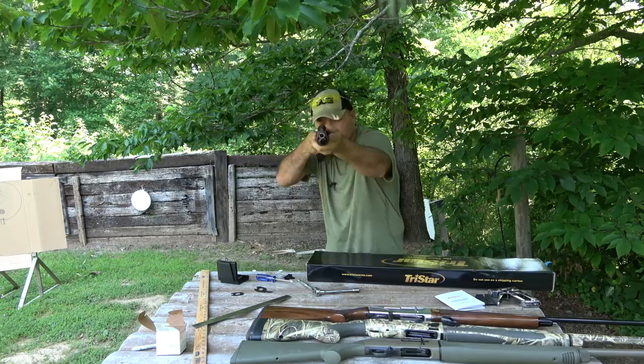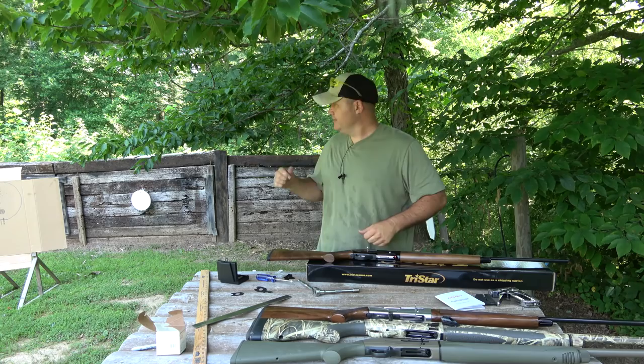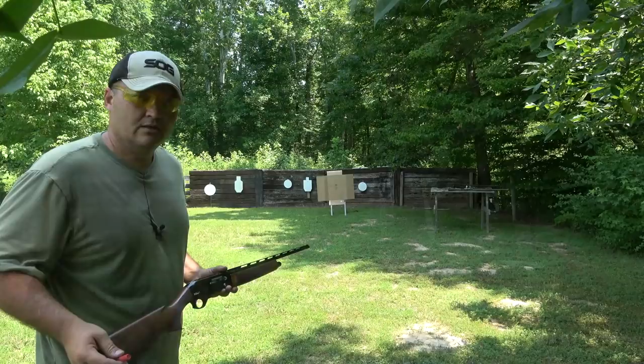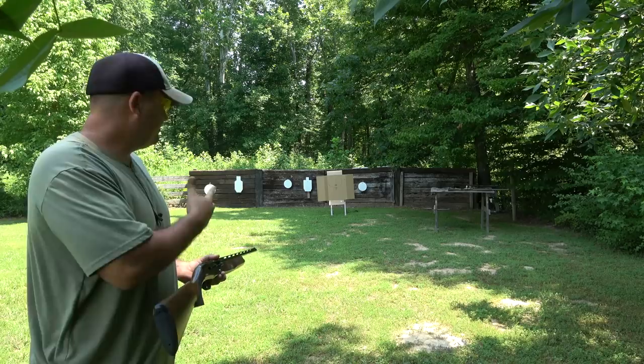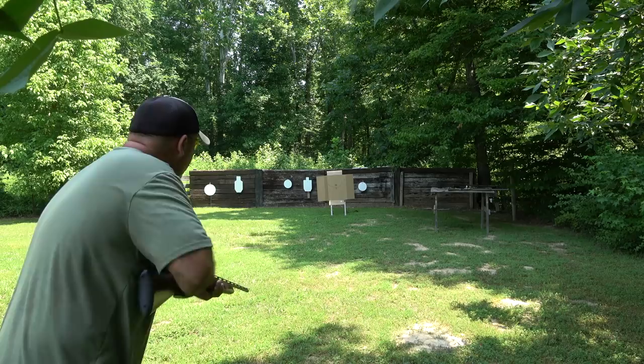I can already tell the difference. Let's go back over to our patterning board and shoot a few more rounds to see if it brings our pattern down. I've only got four rounds left, but we'll go ahead and shoot those — that should be enough to tell us if the pattern dropped. Again, you just want to fire as soon as the stock hits your cheek; you're not trying to hunt for the bead.